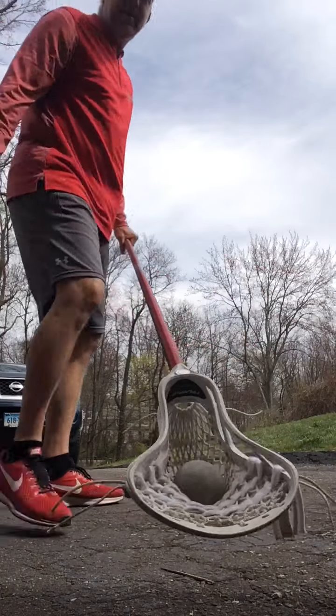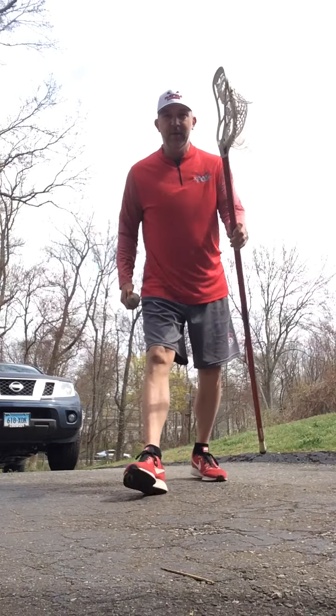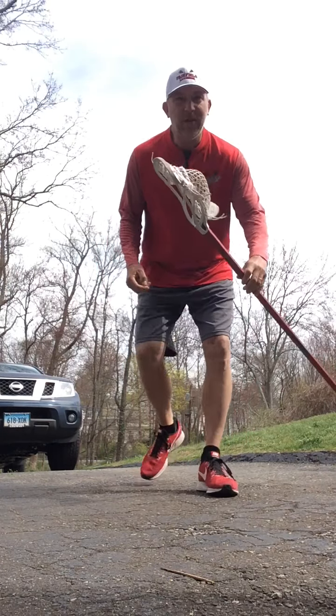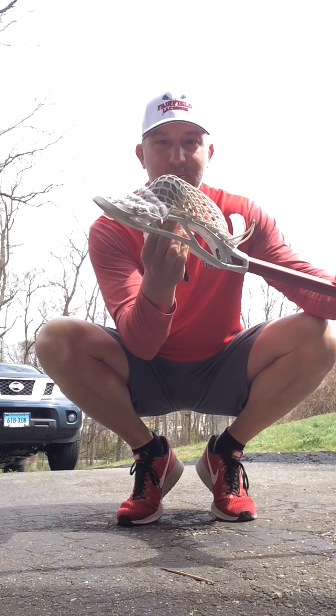My stick is actually going upside down. Now let me talk about your pocket with a long pole. Look at mine here — the surface when you pick up ground balls: if you have a low pocket, look at how far the ball has to go to actually get into my pocket. If you have a high pocket, like this thing is awesome, the ball only has to cover a very small surface area to get where I want it, which is up here.